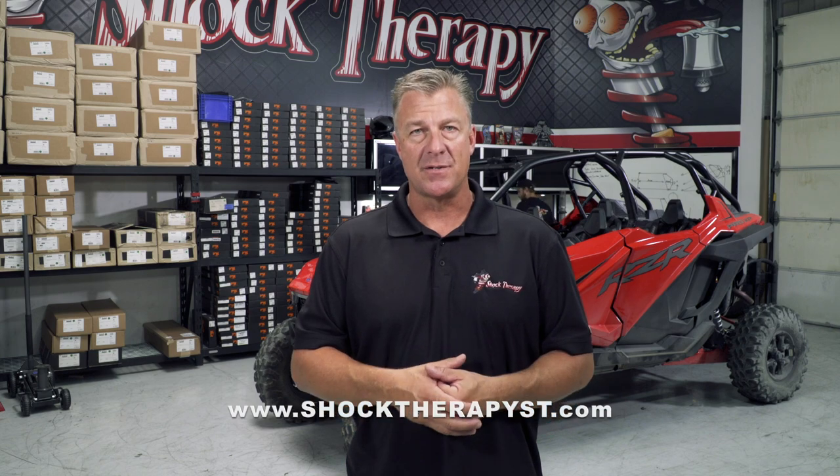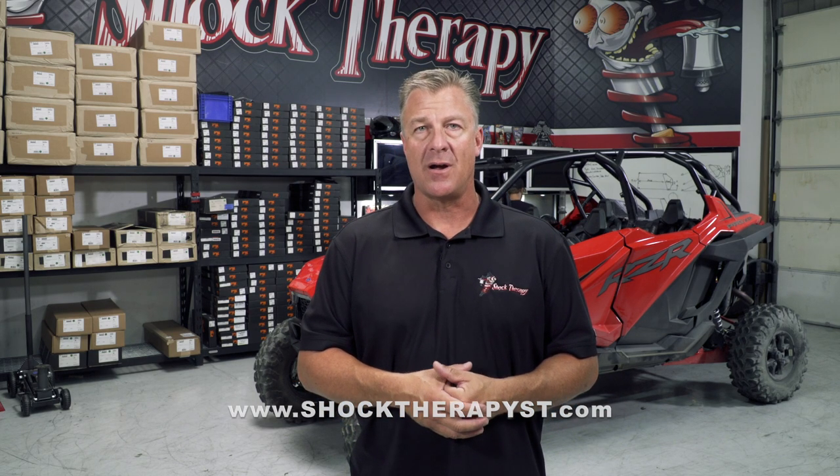As with all of our products, these things are available individually on our site if you need any replacement parts. If you have any other questions about this kit, give us a call at 623-217-4959. Or to purchase anything else that we offer, go to our website shocktherapist.com.